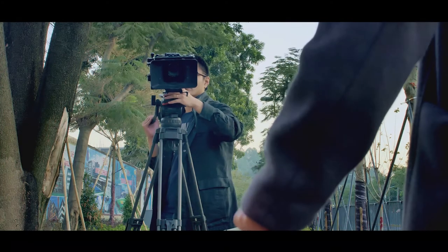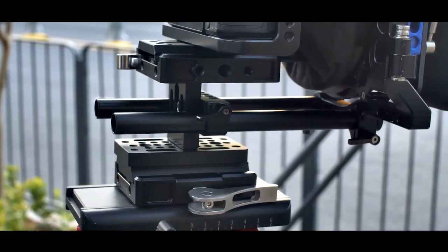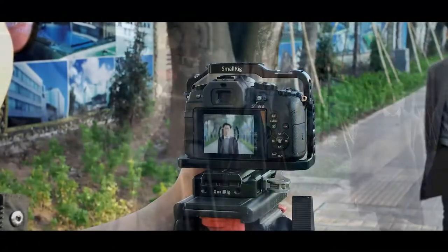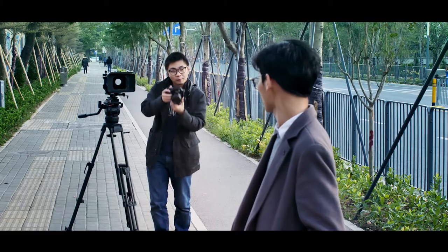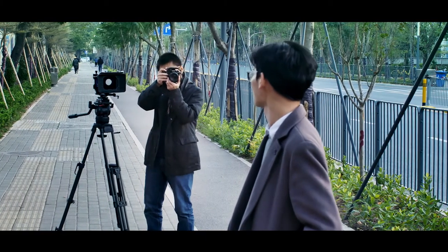We have seen how people try to work around the sliding style, like adding another Arca-Swiss QR plate on top of the Metphoto. SmallRig Baseplate 2006 is designed to save you the hassle — maybe a few seconds — every time you try to mount the camera on a tripod or shoulder rig.